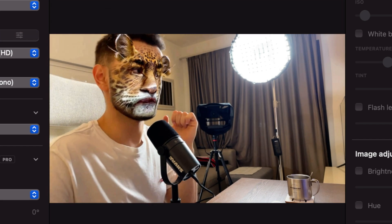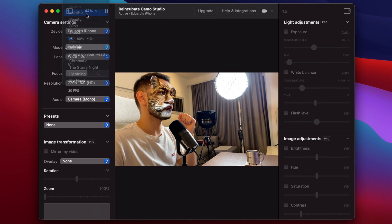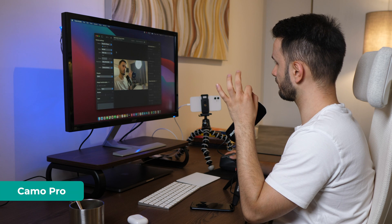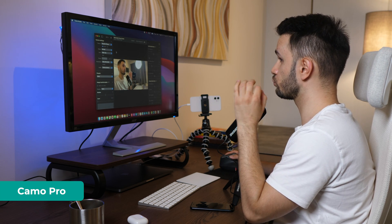There's also a pretty interesting one called Invisible. I have no idea how they pull off this kind of thing because it's crazy — it just reminds me of the film The Invisible Man. Alright, now let's upgrade to the Pro version because I want to show you a couple of extra features you can have access to if you choose.